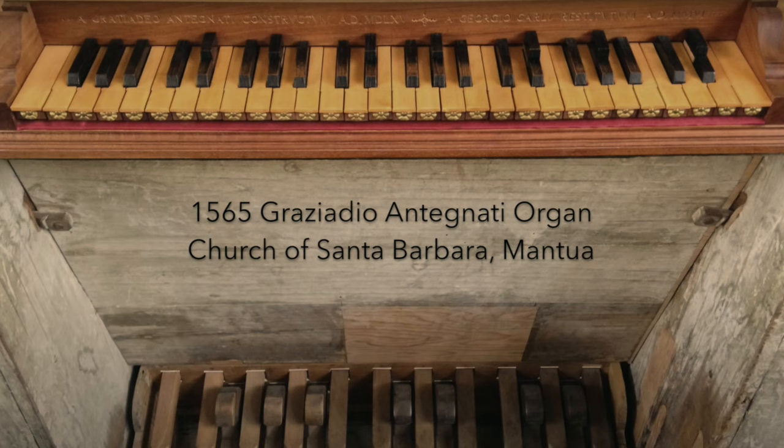The Renaissance 17 is a digital microtonal keyboard with 17 keys per octave. I had the idea for this instrument first when I was exposed to organs and harpsichords from the late Renaissance and early Baroque, which had split sharps.